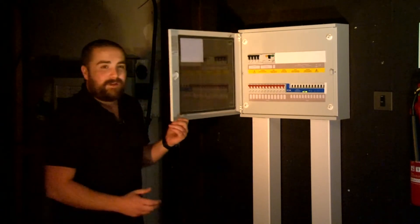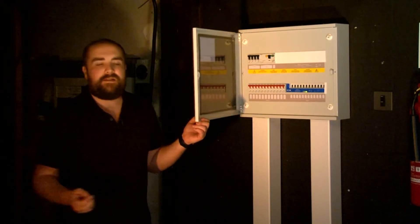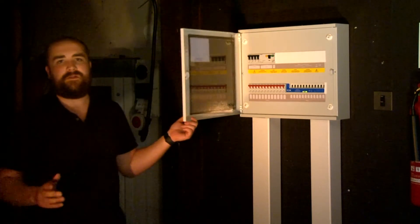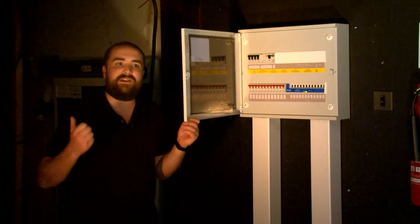The protection on this device is provided by MCBs, RCBOs, RCDs, AFDDs — there are tons of different options which Dave will walk you through in just a moment.